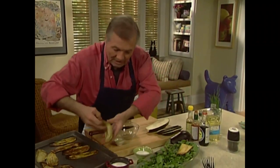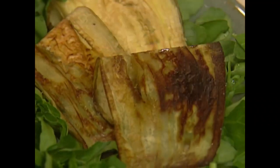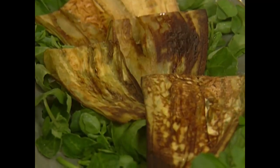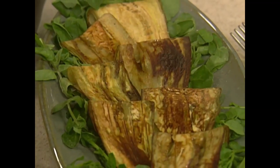I always do that salad because Gloria loves eggplant salad — she loves eggplant, but particularly done this way. It's really a refreshing summer salad. You can cut your eggplant slightly bigger or slightly smaller — that'd be great.